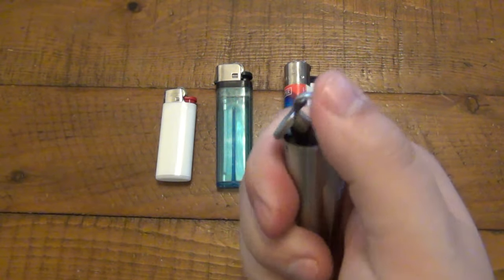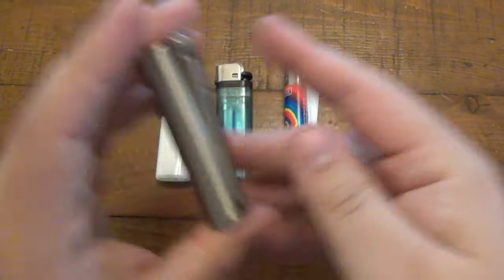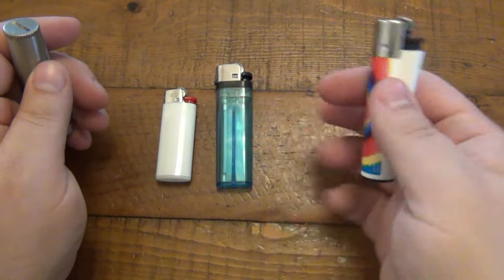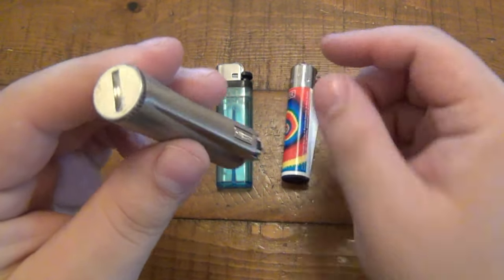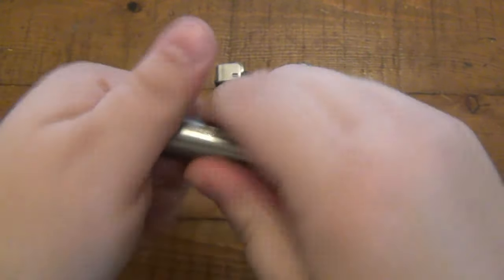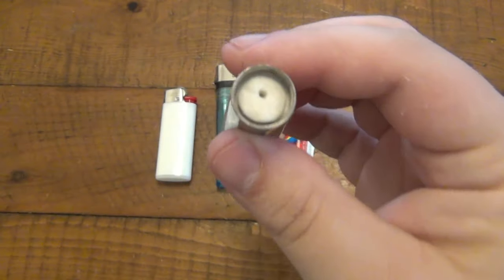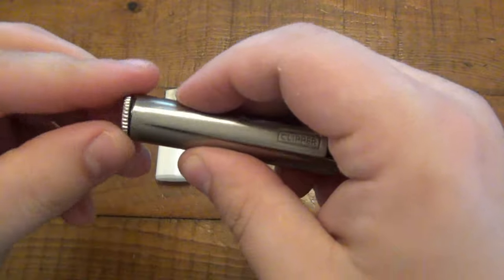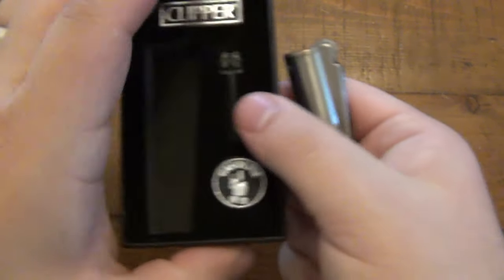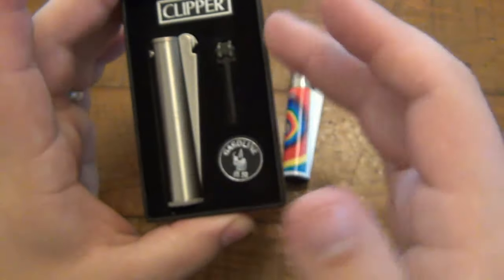It turns out that this is not actually a Clipper brand — this is just a counterfeit type lighter. It's supposed to mimic the Clipper lighter but in metal. The big difference is that these take butane. All three of these disposable lighters take butane fluid, whereas this one is more traditional — it opens up on the bottom and has a spot to put regular lighter fluid, kind of like a Zippo lighter. I was doing some research to find out if this was a real Clipper design, and it turns out it is not. It is a counterfeit.